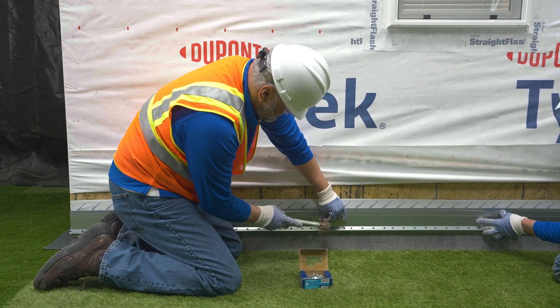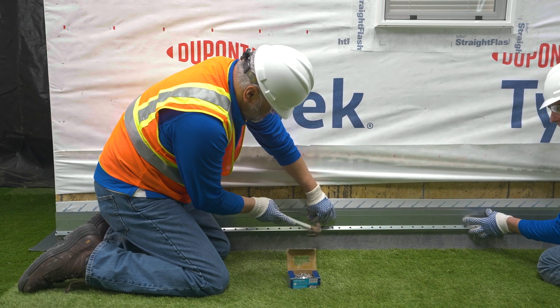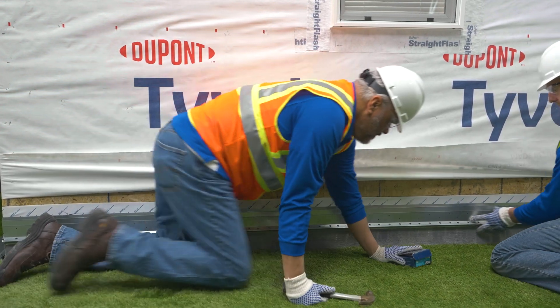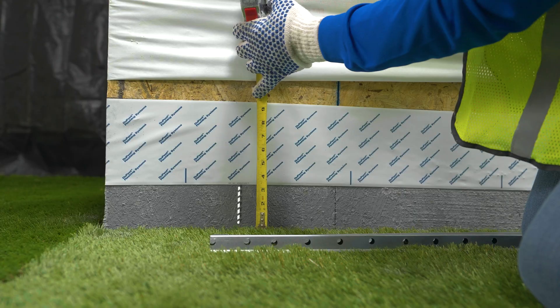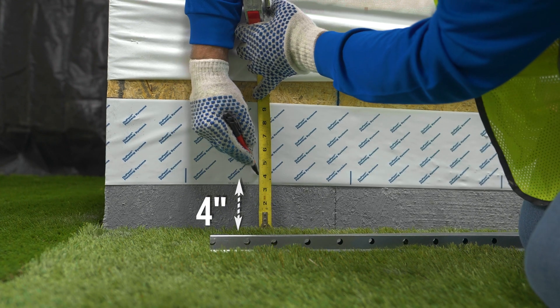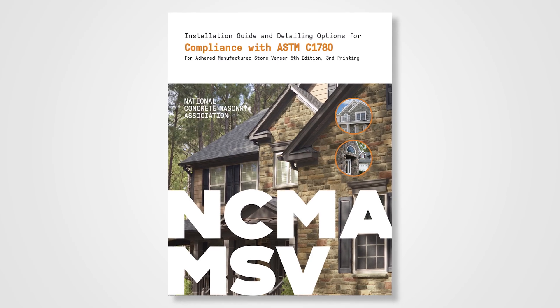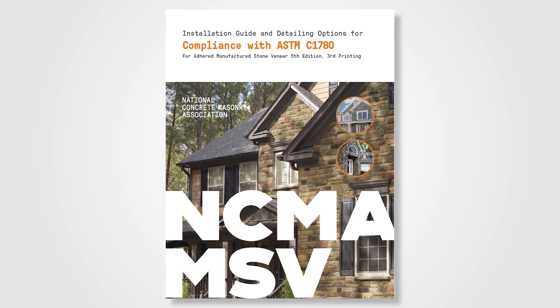Install your vinyl or metal weep screed so that its beak meets the clearance requirement for your application and is also a minimum of 1 inch below plate line. If earth, 4 inches of clearance will be required. Above a paved surface, 2 inches of clearance will be required. See the NCMA installation guide to check your requirements.